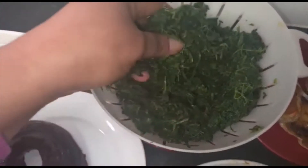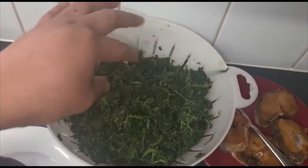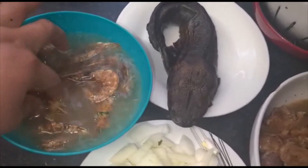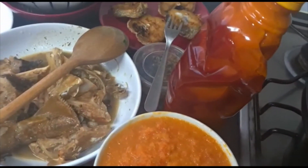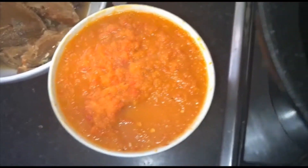This is my spinach — it's frozen spinach. I kept it outside overnight so it has melted. This is my fish; I've already fried it headless. I'm not too keen on this one because I bought it here and I don't really like it, but I need it in my soup. These are my onions. Now this is my blended pepper — I quick-boiled it for about 10 minutes. Now I'll be putting my red oil into the pot.